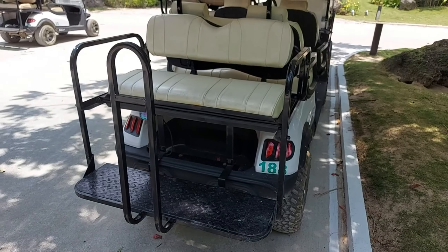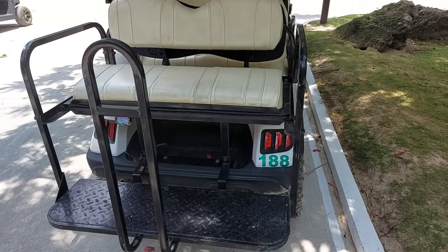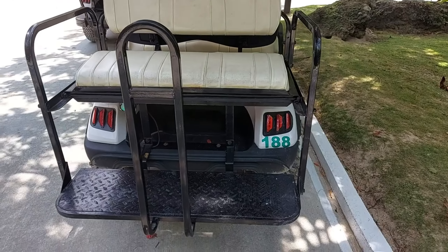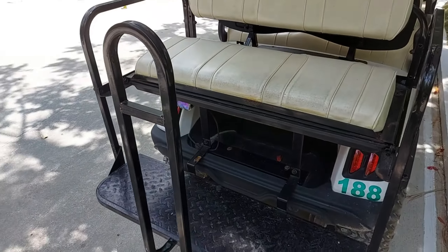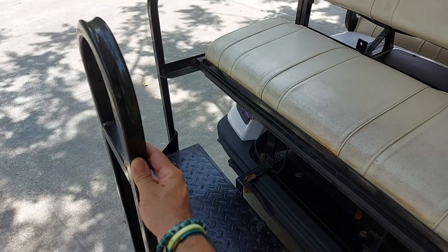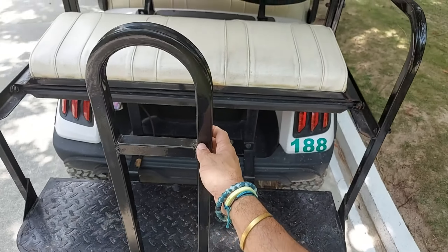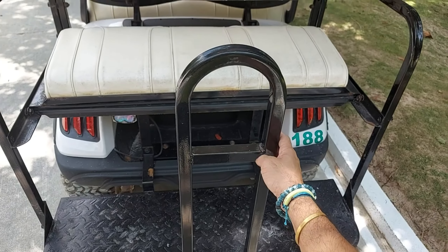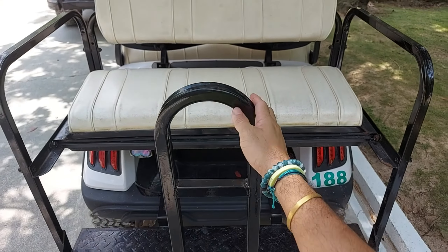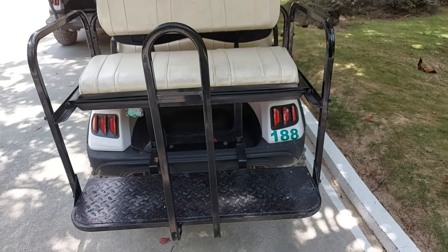Here in front of me is one of the golf carts at the resort I'm staying at. They've installed an aftermarket rear grab handle for safety, so passengers can hold on when seated at the back seat.